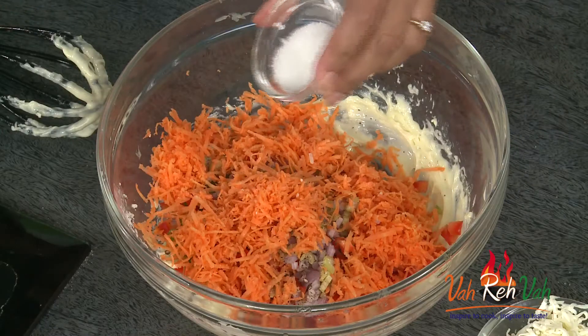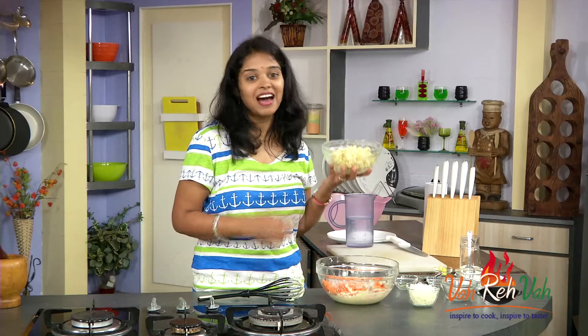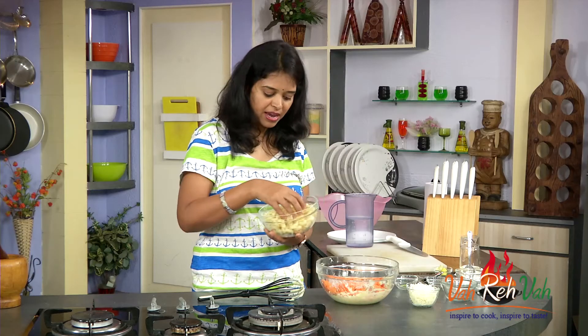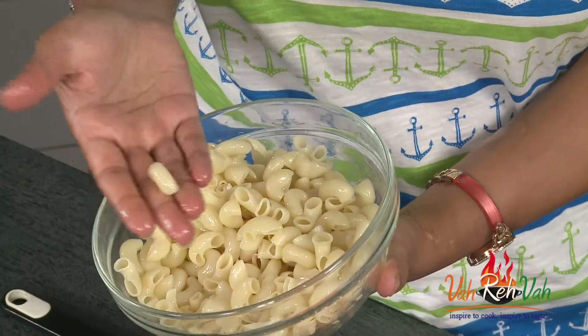Add a very little caster sugar — if you want you can add it, if you don't want you can skip it also. Last, add our macaroni. This macaroni I have boiled and kept aside by adding a little bit of oil so that it doesn't stick together.